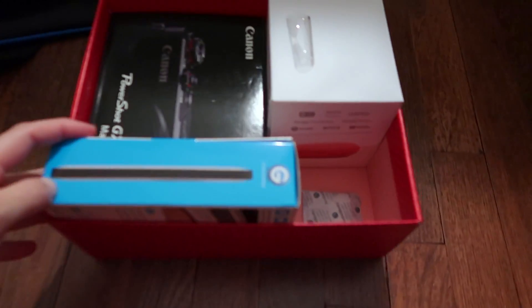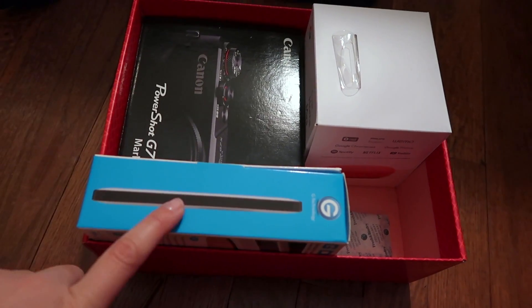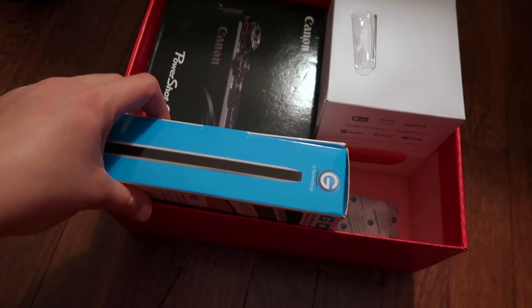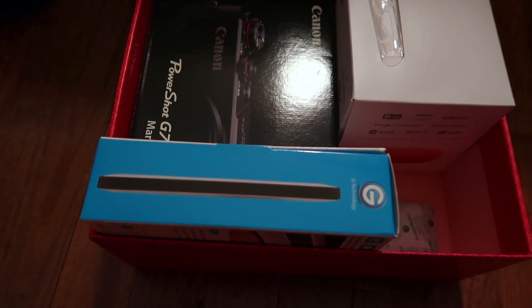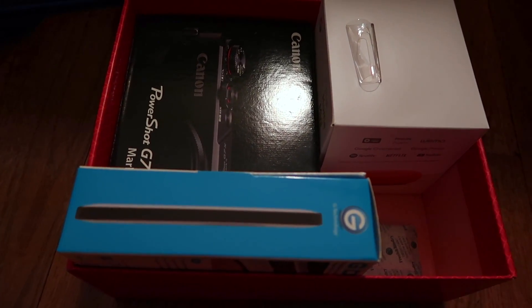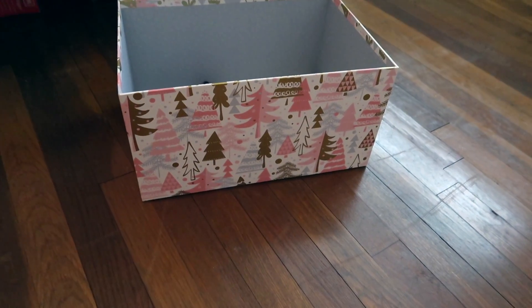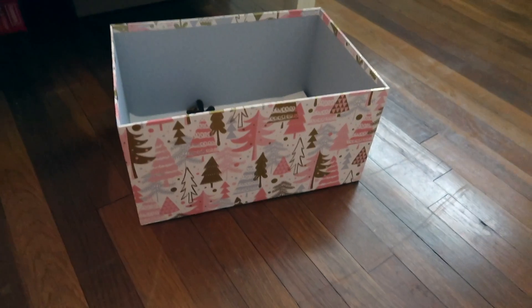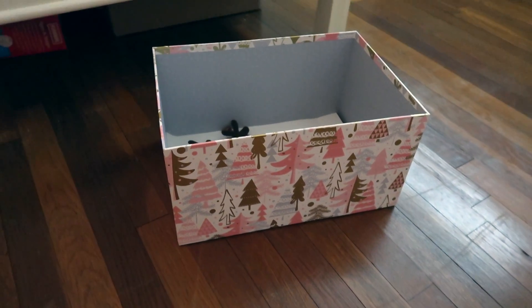I also have dolls we were going through that I need to repack. Basically I have my camera box, my Google Home box, and my external hard drive — I put them in a container but can't put the lid back on. Then I found this huge deep box where I can put all that stuff in and actually close it, which is going to be amazing.